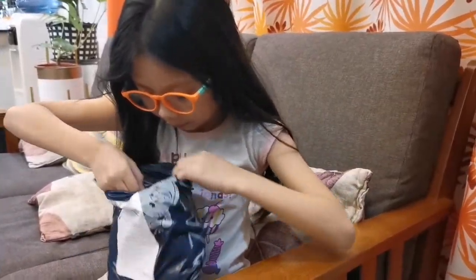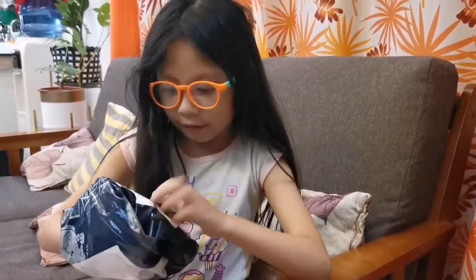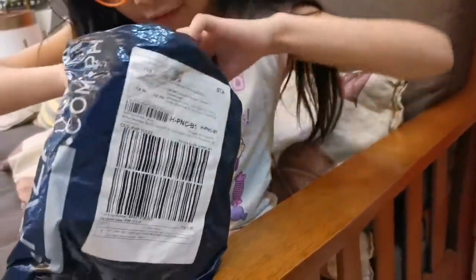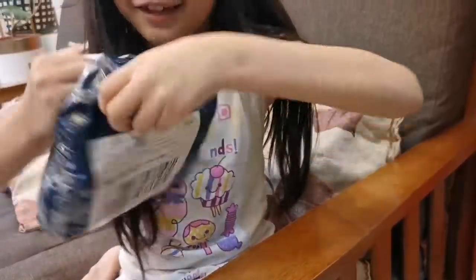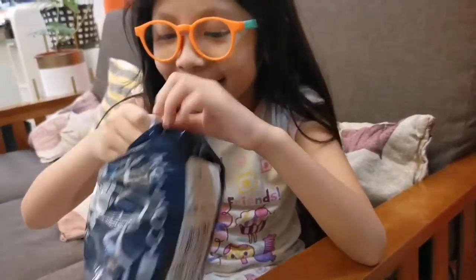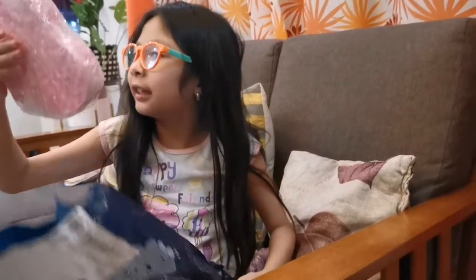Wait, is this it? I think so. Seems like it. I can't get it out. Help me. Okay guys, mama helped me open it — let's see.